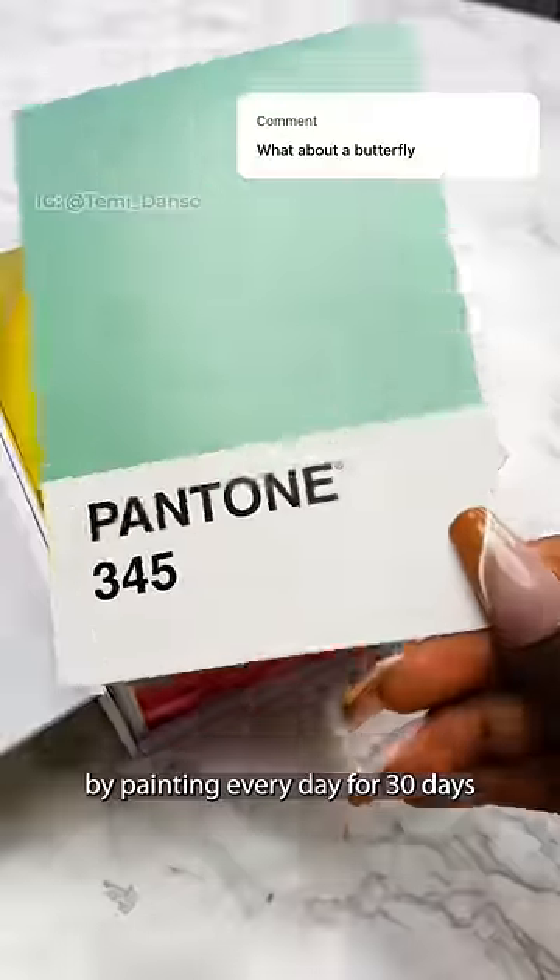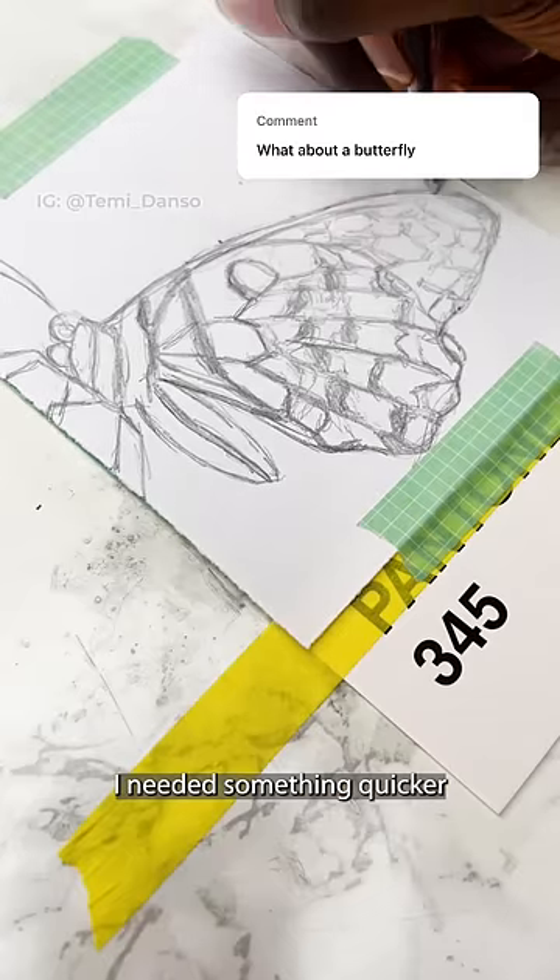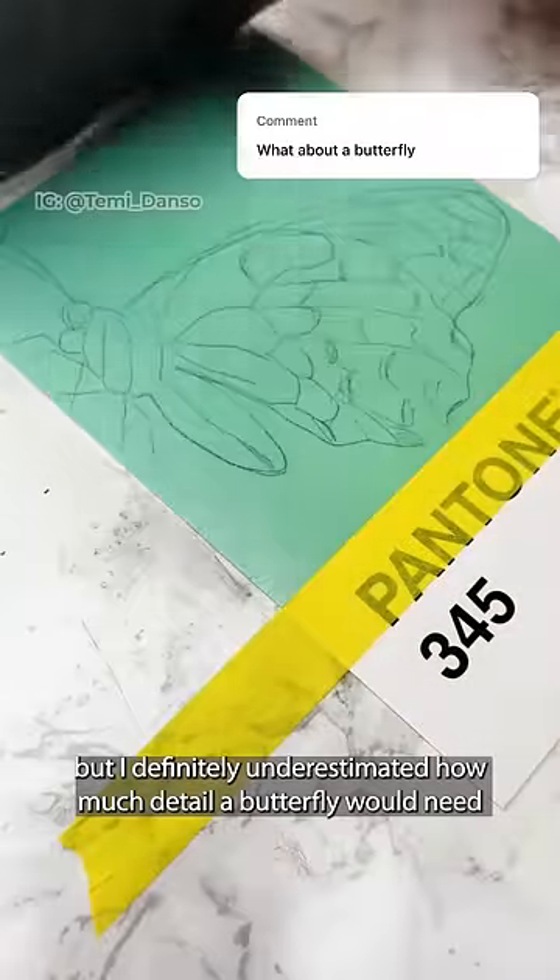It's day five of me learning to use gouache by painting every day for 30 days. After yesterday's eye, I needed something quicker and easier, but I definitely underestimated how much detail a butterfly would need.